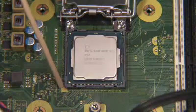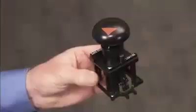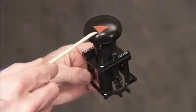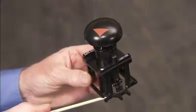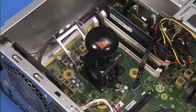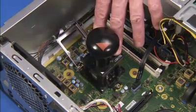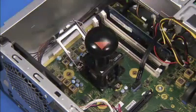Identify pin 1 on the socket by the mark on the corner of the socket stencil. Line up the pin 1 corner of the Intel CPU removal replacement tool over the socket. Press down on the plunger of the removal tool to pick up the CPU from the socket and remove the tool and the CPU from the motherboard.